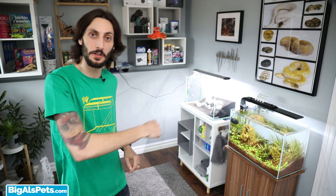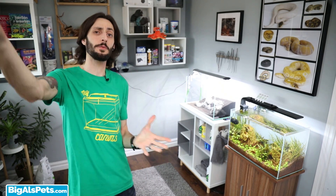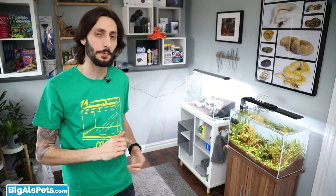Hey guys, it's Thomas here, and on this episode of the Hi-Tech Planet Tank, we're talking aquascape, and more specifically the hardscape — rocks, because I used stone again.